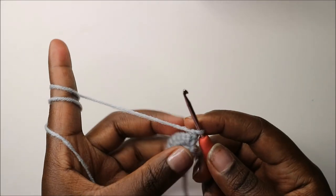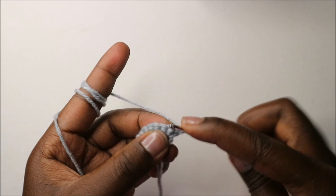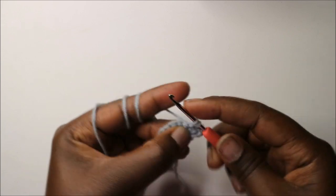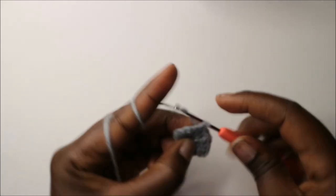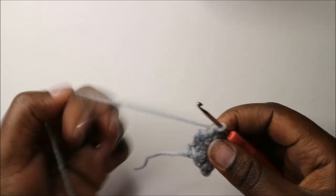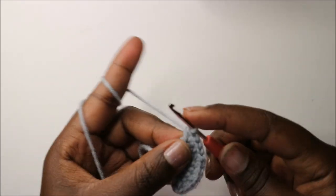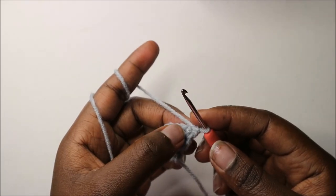In the next row, do two single crochets then increase and repeat all the way round: two single crochets, increase, two single crochets, increase in the next stitch, two single crochets, two single crochets, two single crochets — then chain one and turn.